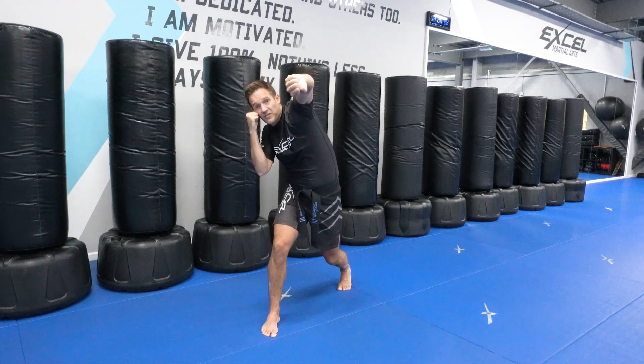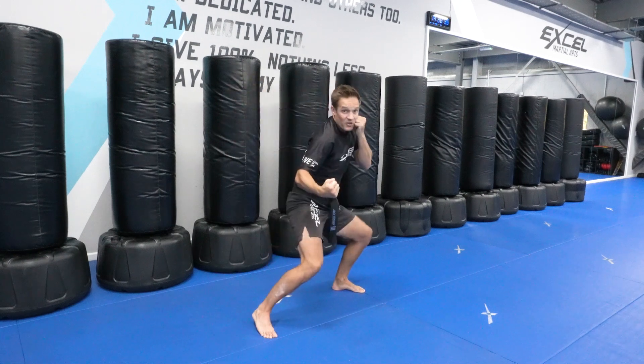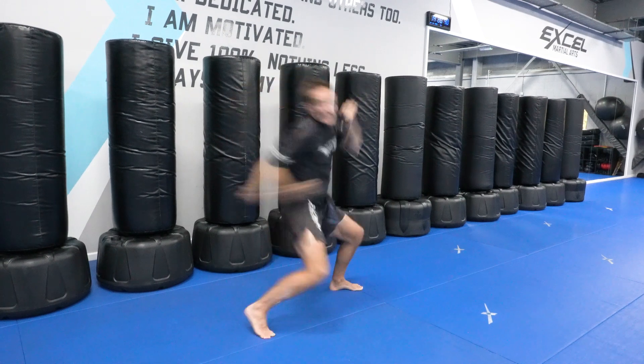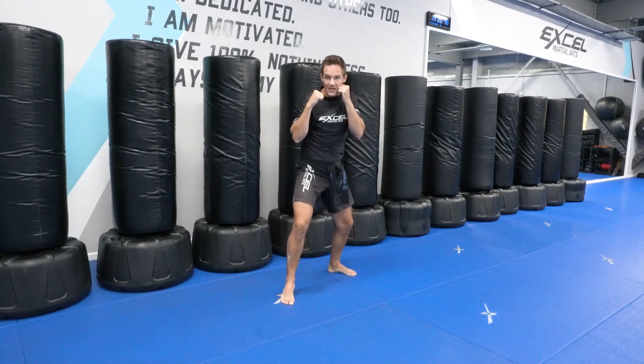Your weight is shifted over to your left leg. Now you're going to turn your body, weight shifting back to the right, as you body hook to finish, lifting off your front heel. Weight has come from here and you're shifting it back over to get power. Once I've finished that body hook, I snap back to the guard and then move back again.